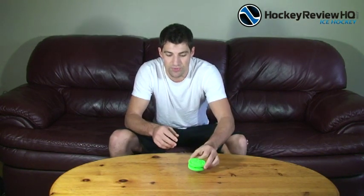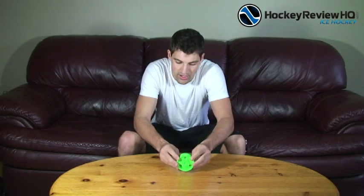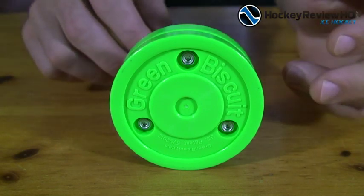It's designed to slide smoothly just like a regular hockey puck would on the ice. So we'll give you a nice close-up look at this and show you how it's designed and how it's supposed to work.